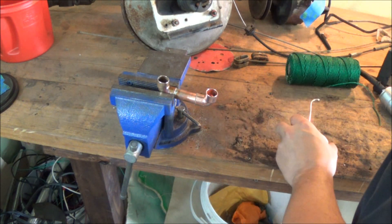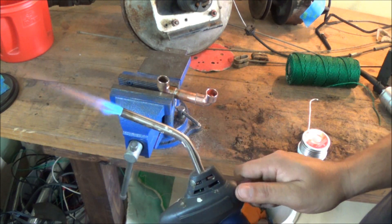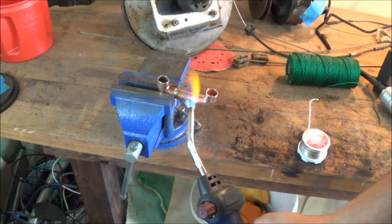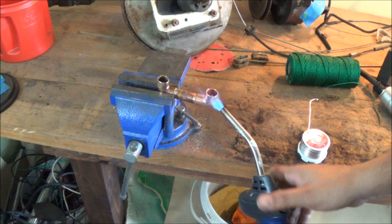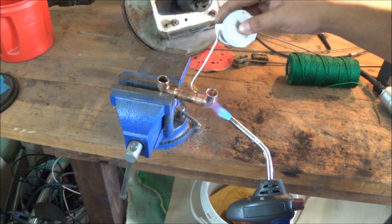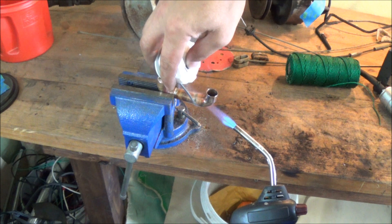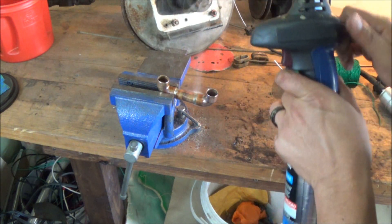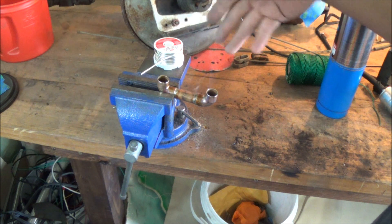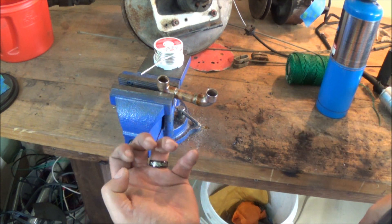When doing this, just get your torch — open it up, give it a couple flicks. Once you have the fire going, heat up the pipe that is going in for just a couple seconds — maybe four, five, or six seconds. Then come over to the elbow where you want the solder to go, since solder goes towards the heat. You can see the solder starting to melt and it's gone all the way through. If you look down inside the pipe you should also be able to see it there — just a little bit of flux and tap the solder in.